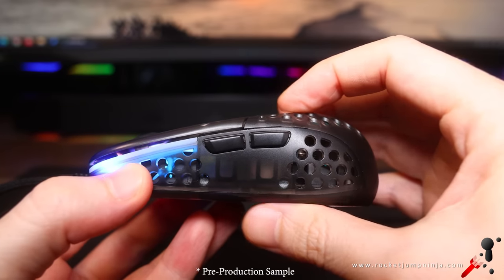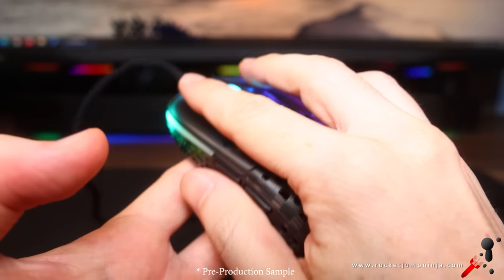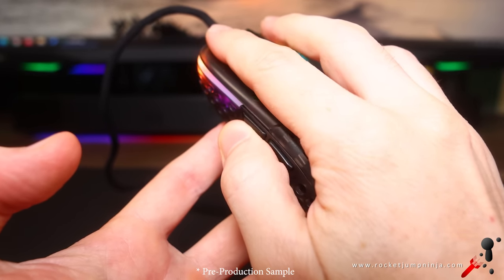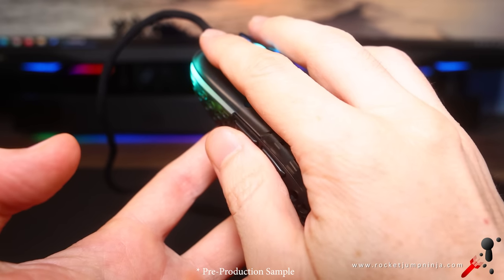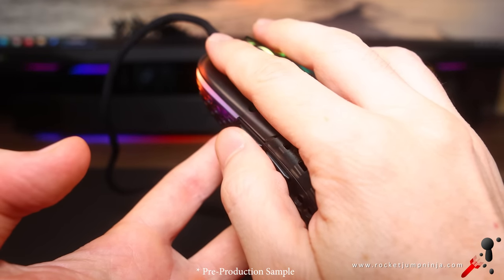Now, side buttons. I hold the mouse here, and I figure you should be able to use mouse 4 with your thumb joint and mouse 5 with your thumb tip. But it is a small mouse — it's only about 3.65cm high — so I wanted to keep the buttons fairly small. I haven't had any issues using them, so I think they're all good.